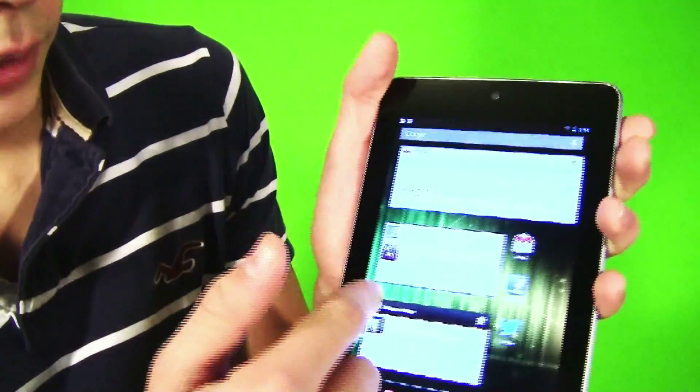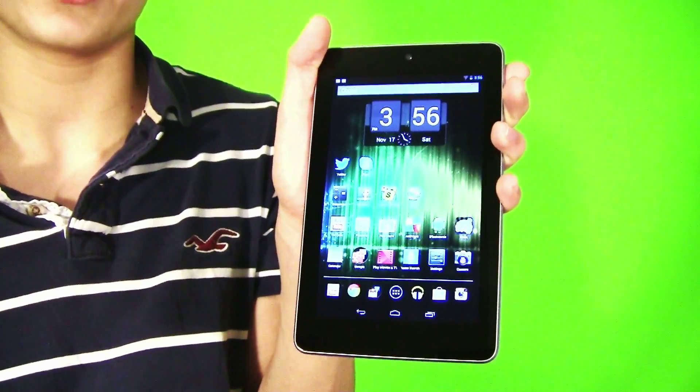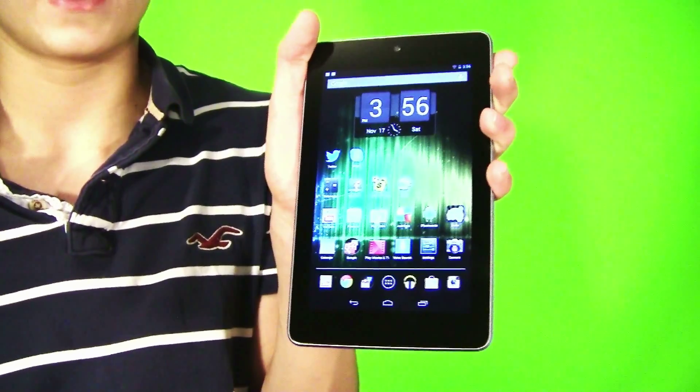That is pretty much it for Jellybean 4.2. If I missed anything, please tell me in the comments below. Thanks for watching — please like this video and subscribe. See ya.